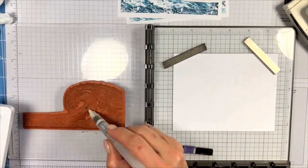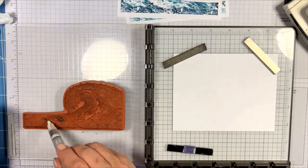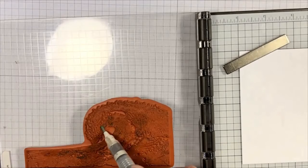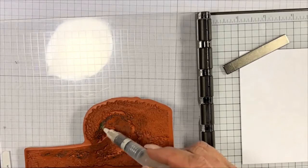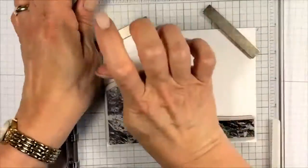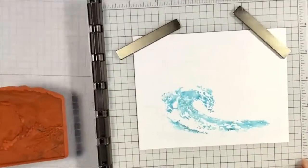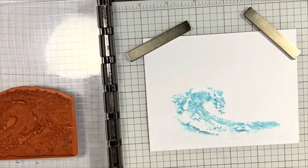I'm grabbing ink color straight from the pad — this is the Balmy Blue, the lighter color — and putting it on the inside of my wave, being a little liberal to make sure I get plenty of color. I'm just letting it move around the surface, and when I put it on the paper — look at that! That really gives it a nice oceany look. Now I'm going to add some Misty Moonlight, the darker of the two blues.